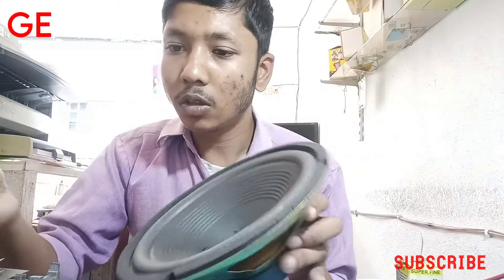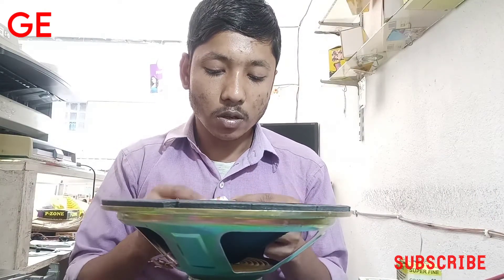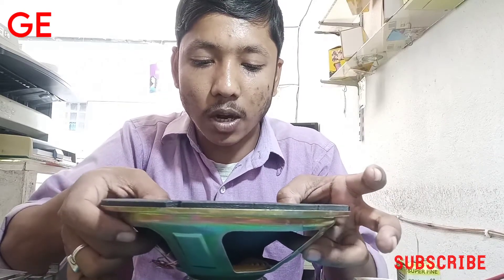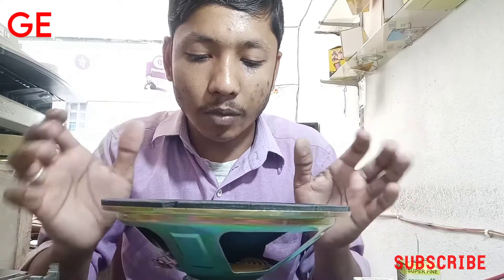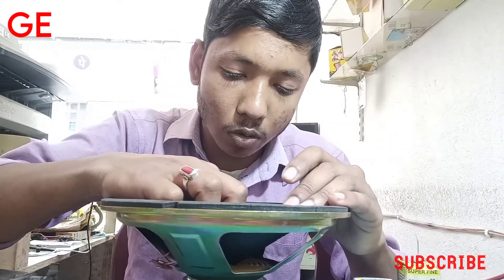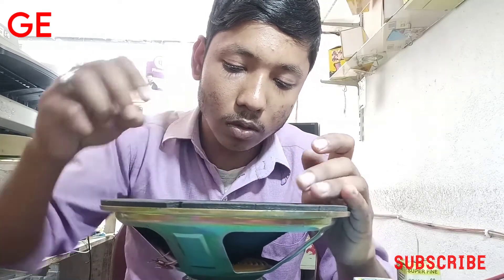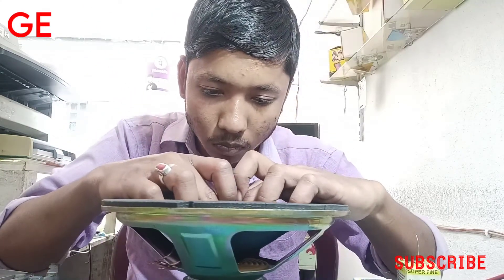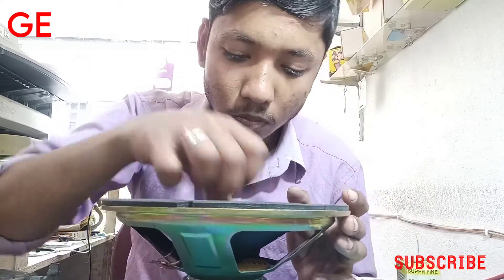We have to use the paper to keep the paper and the paper to keep the paper, so we have to keep the paper. We're gonna do that. I am going to check this out. I will check this out.